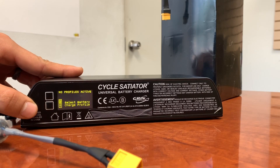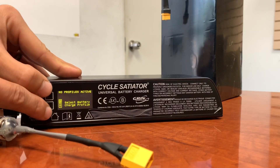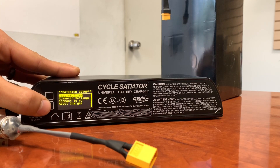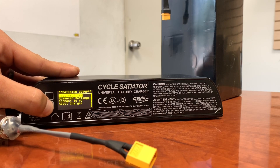The first step to the Programmer Satiator is to hold down these two buttons to enter setup. Go to edit profile using the bottom button and select edit profiles.